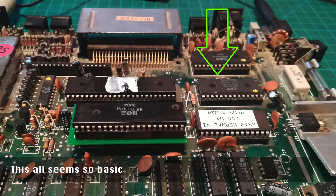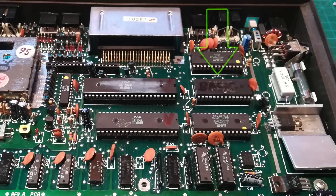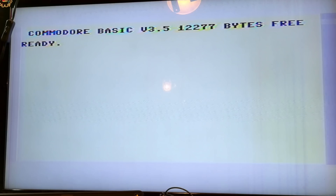If it's not displaying a BASIC prompt, the culprit is probably the BASIC chip. Unfortunately we don't have a spare, but we do have a blank W27C512 chip. We just flash BASIC to that blank chip and we're back to BASIC!